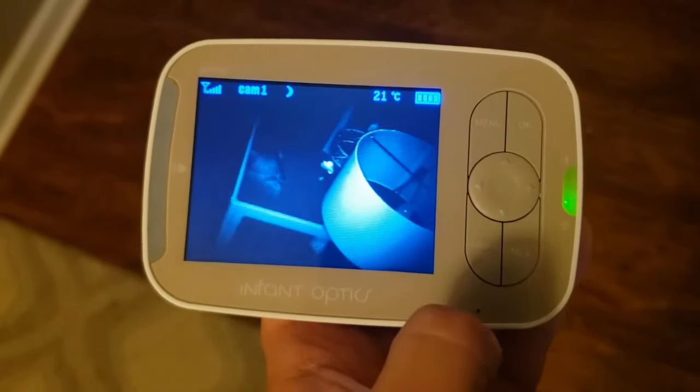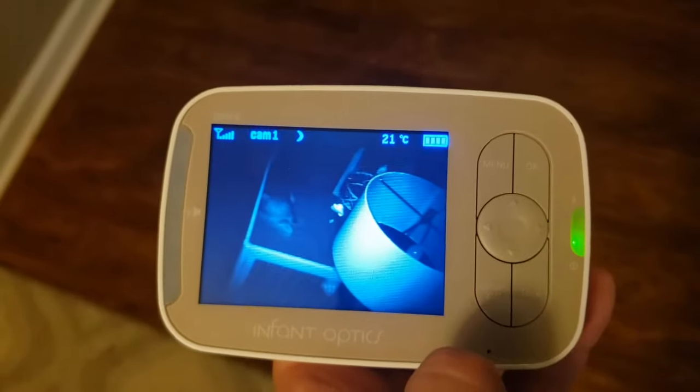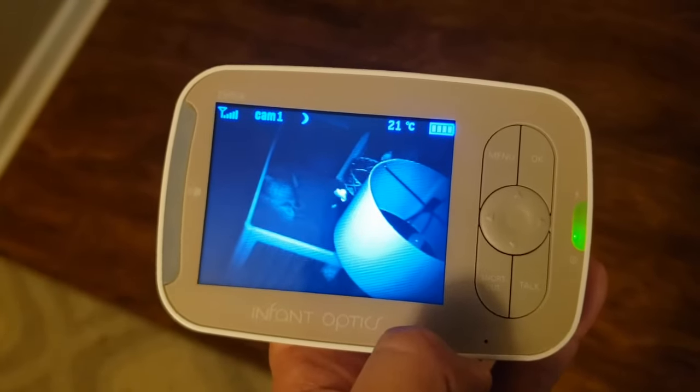So this Infant Optics camera we have for our baby — it's awesome, we love it — but I had no idea how to change it from Celsius to Fahrenheit, and it was just driving me crazy.